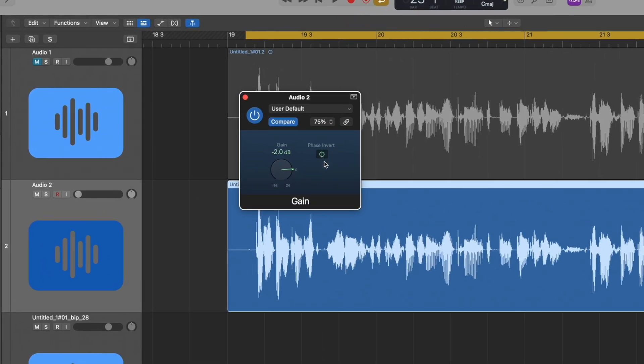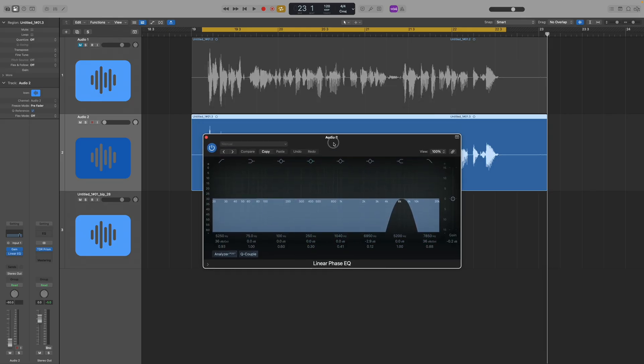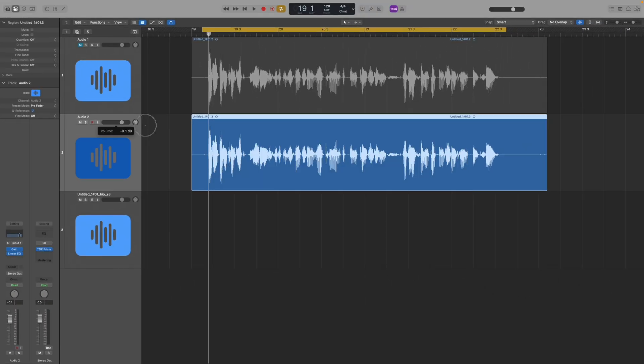This means if a sound wave is going up it will now be going down; if it's going down it will now be going up — it's the polar opposite, if you like. The next step is to open up a linear phase EQ, which sounds fancy but it's actually quite a basic plugin. And you can see here I've dipped the volume of everything except for 6k and around that area. I've gone with 6k because I've identified it as quite an S-heavy frequency for my voice.